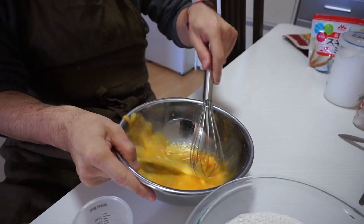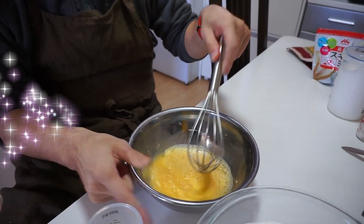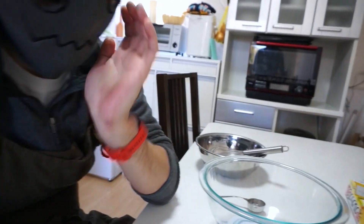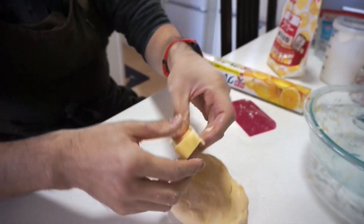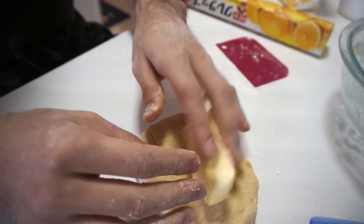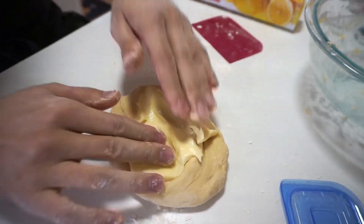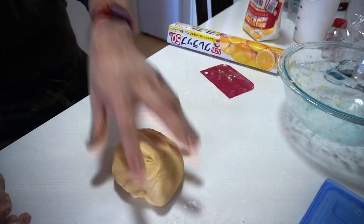It doesn't matter. Lukewarm, whatever. And then butter — guess how much? Half a stick? 30 grams — 30 grams of butter, room temperature.